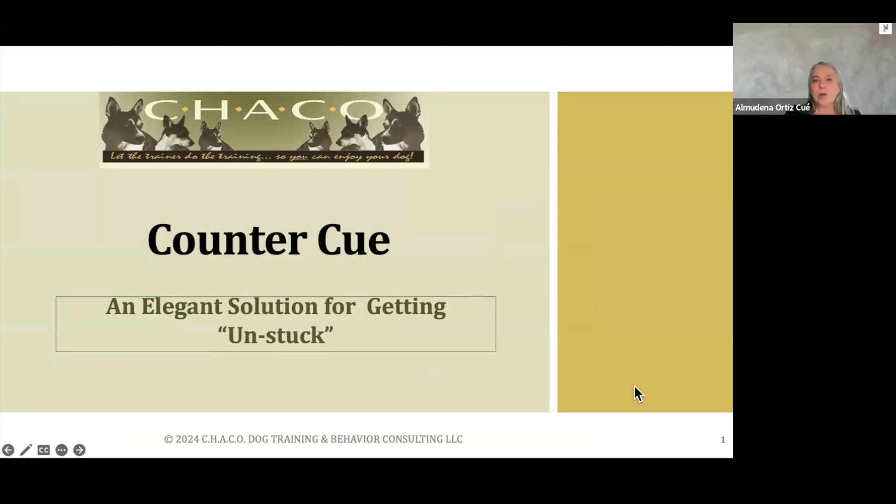Welcome back or welcome to Houndlane. Today's presentation is about a strategy I use a lot because I find it absolutely efficient and really fair to our dogs. It's called a counter cue, also known as a counter command. I think of it as an elegant solution for getting unstuck when things are not going as planned with our dogs.